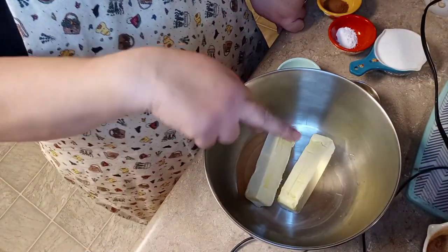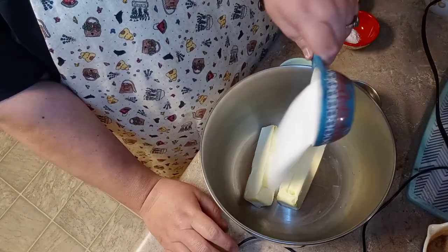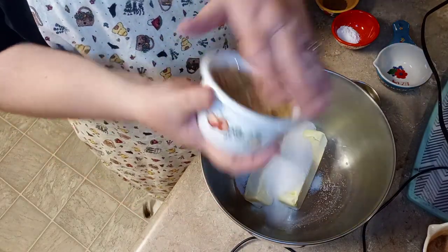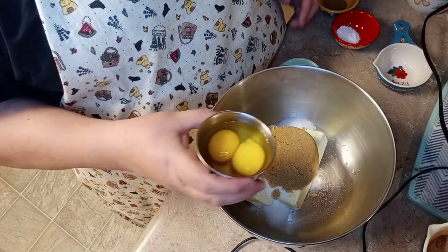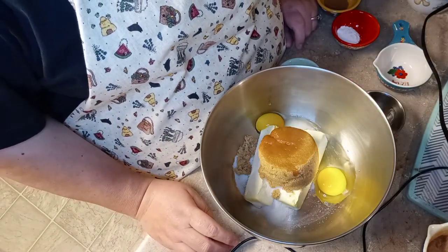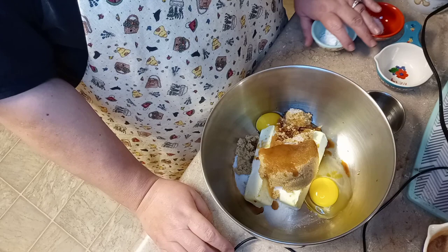We're gonna add our butter — it's gonna equal one cup, that's two sticks. Our next ingredient is half a cup of granulated sugar. Next is three-quarters cup of light brown sugar. Then we have one egg room temperature and one egg yolk, which I went ahead and put in one bowl together so I could pour them in. And then we have two teaspoons of vanilla.